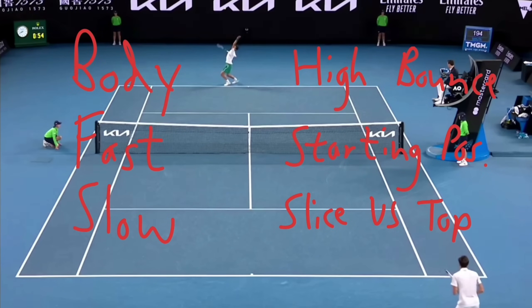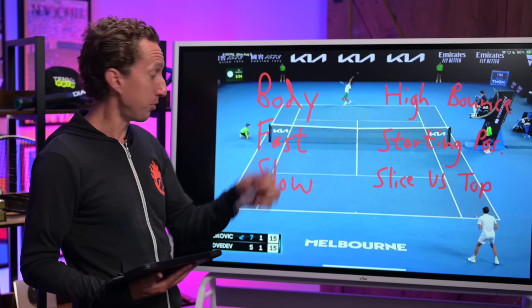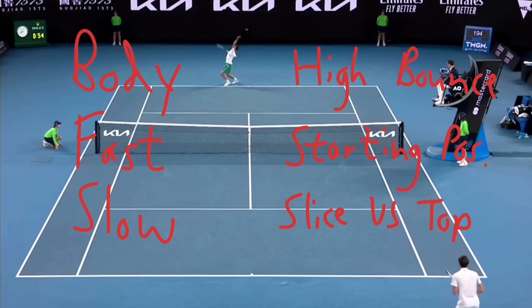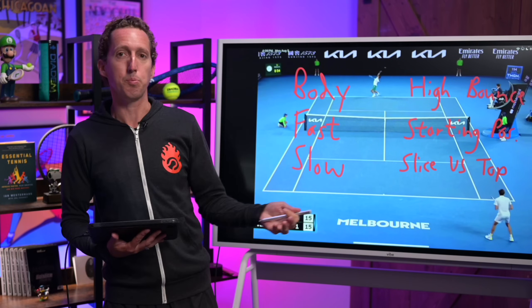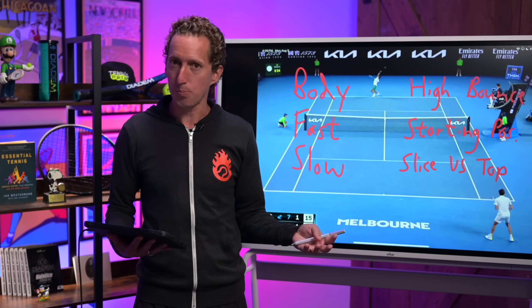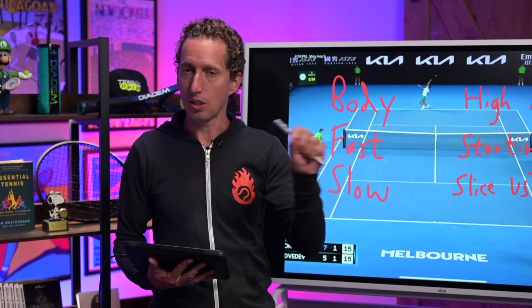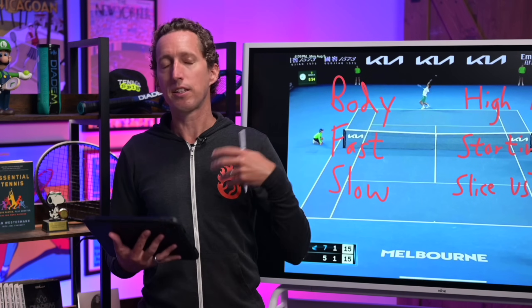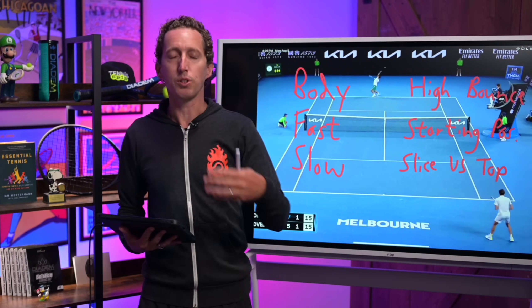Other options that could give you the upper hand in your service points include aiming for the body to handcuff them, hitting faster flatter serves, slower spinnier serves on purpose, serves that bounce higher, serving from a center position versus standing further out wide, and mixing slice versus topspin. Think about this like professional baseball — frequently mixing up the delivery gets you the best results, with different locations and different types of spin. The goal is to find the delivery that makes your opponent as uncomfortable as possible, then make them do that over and over again.